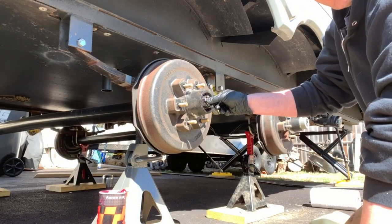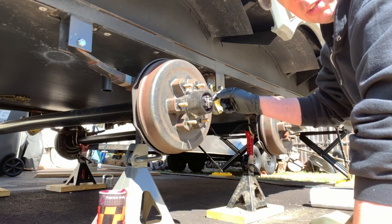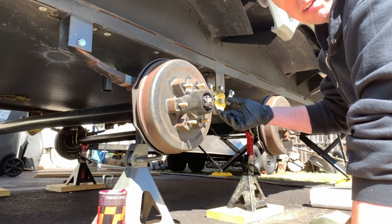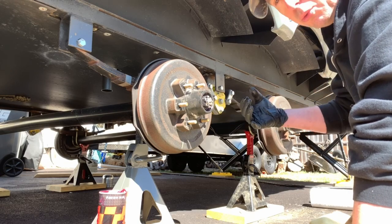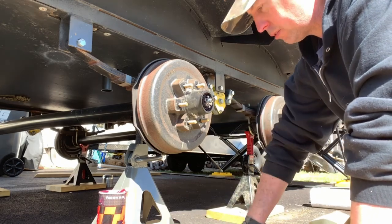These spindles do have a quick-lube or easy-lube with a zerk fitting on it. I don't like to use those because, yeah, you can grease your bearings, but you can't inspect anything. You need to pull the stuff apart, look at the bearings, look at the bearing races, and make sure everything's still good to go.